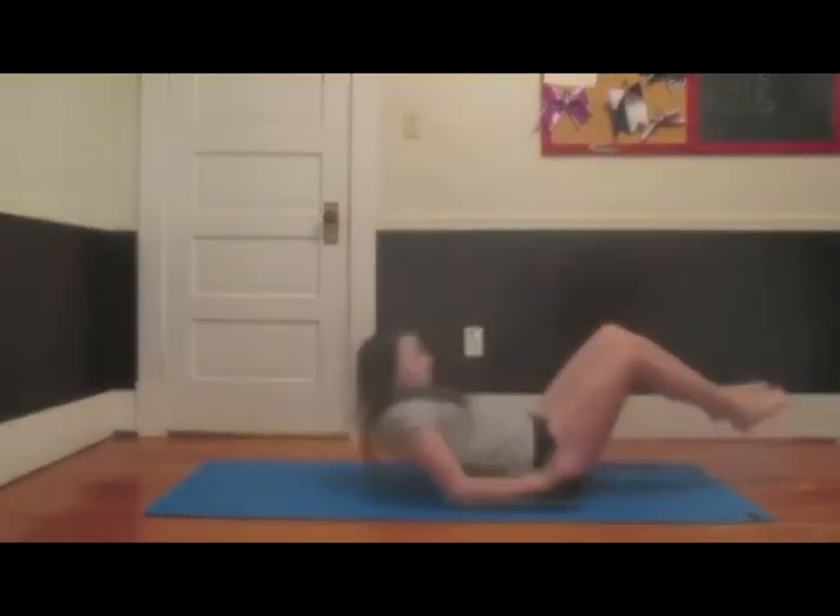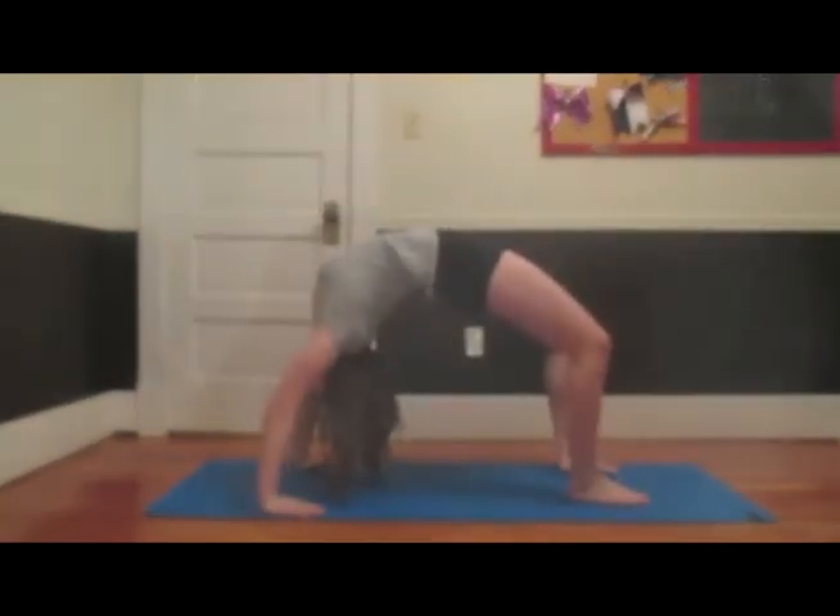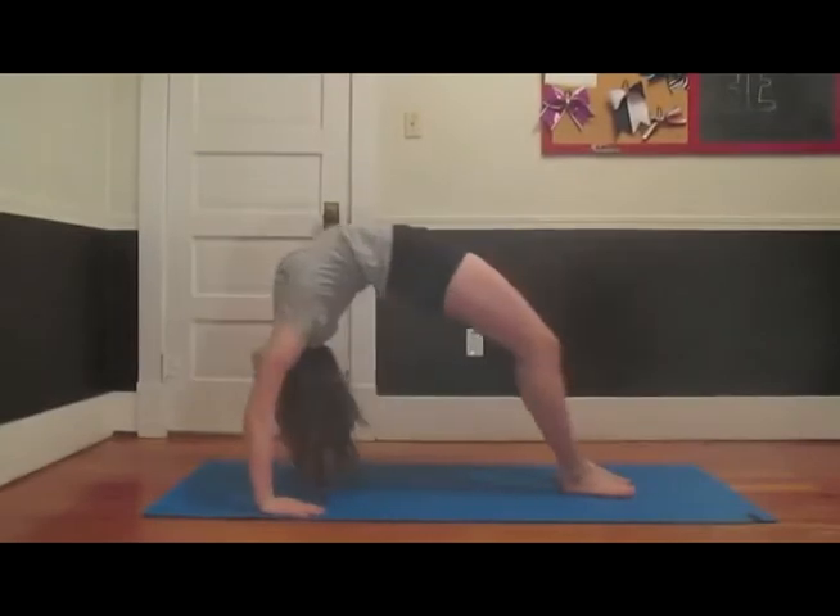So the first thing you need to do is stretch your back out. So we're just going to do a bridge. Just make sure you get your feet together and then push forward.